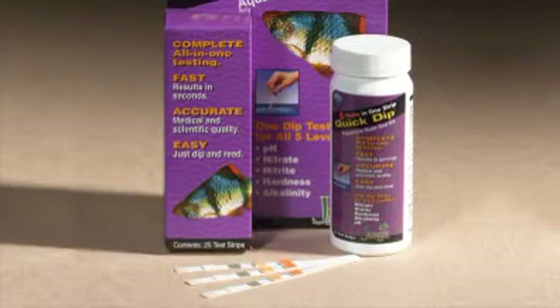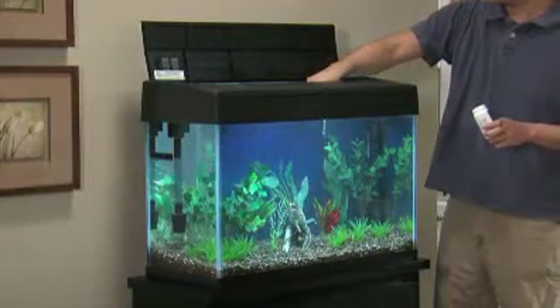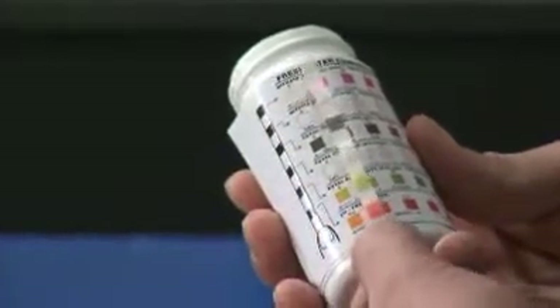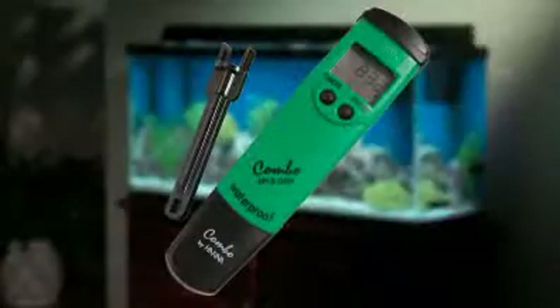Testing with dip strips is even easier, and strips are perfect for daily monitoring. Simply dip the strip into the aquarium water, then wait for the color to develop. Match the color on the strip against the color chart included on the container of the test kit.